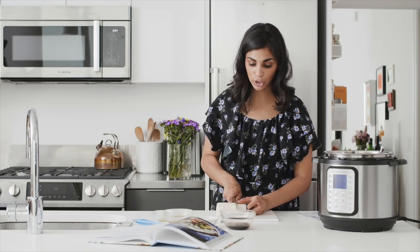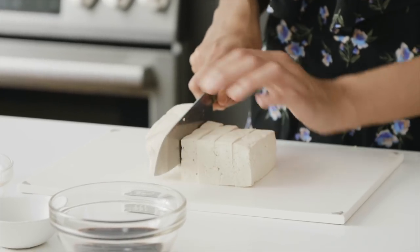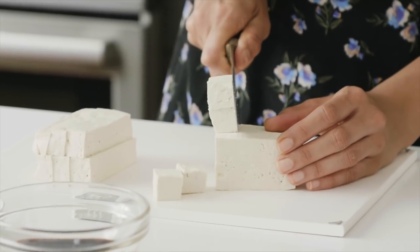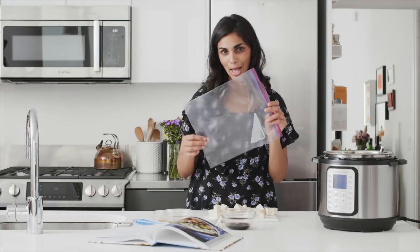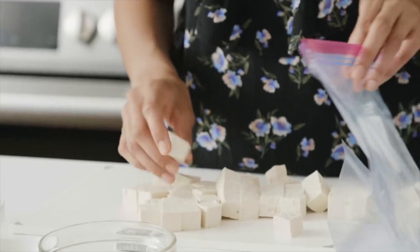I'm going to cut the tofu into cubes and then marinate it for about five minutes to get it a bit more flavorful. I've got a gallon size zip-top bag and I'm going to put the tofu directly in there. If you don't want to use plastic, you can put it in a shallow pie plate, pour the marinade on top, and massage it with your hands.